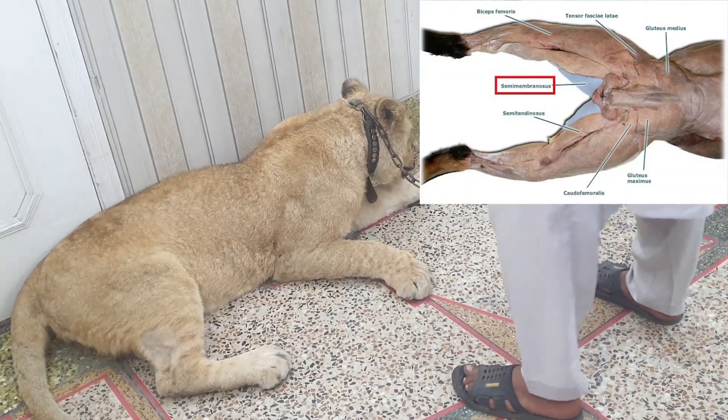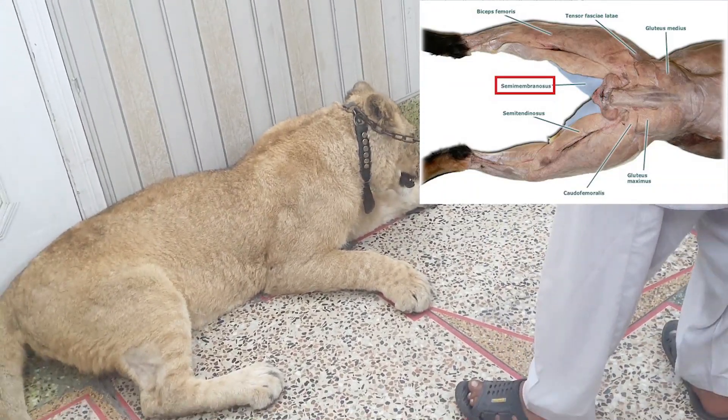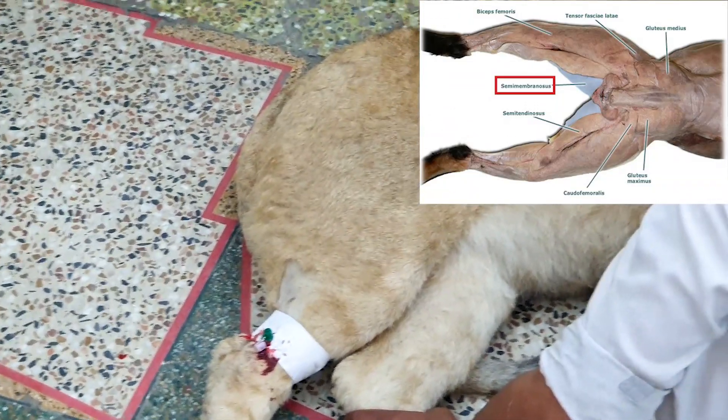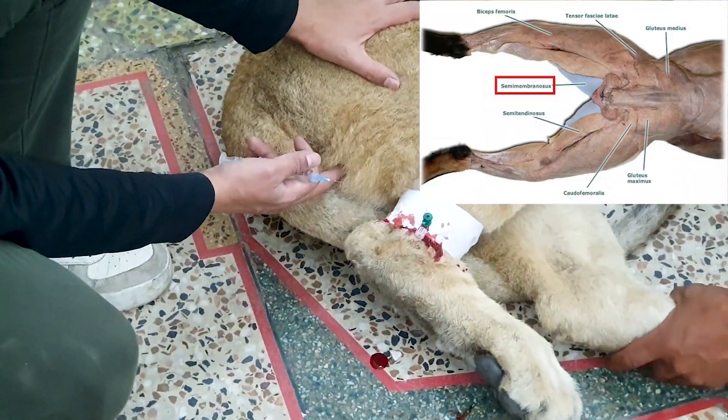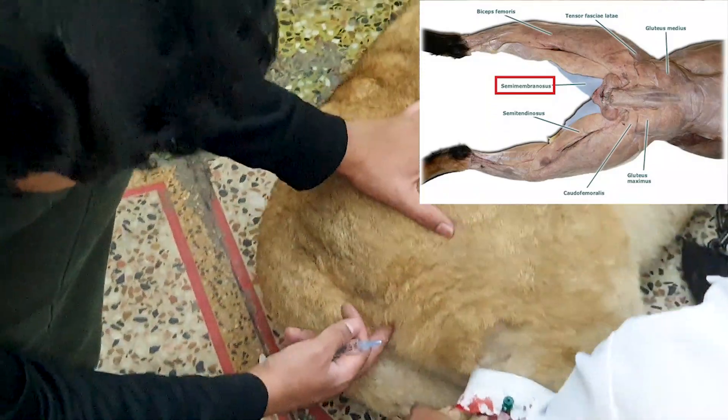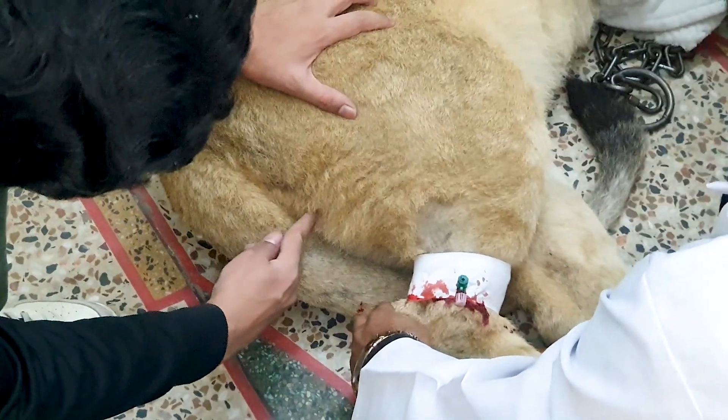As you can see in the upper right corner of the video, there are two muscles — semimembranosus and semitendinosus — in the hind limb of cats. The best place to administer the injection is in between these two muscles.